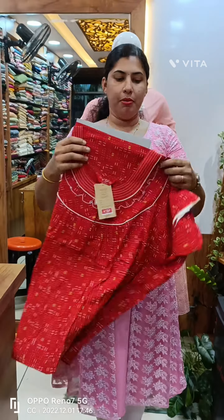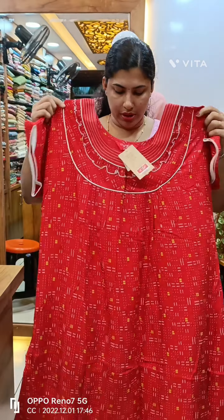This model is 740 plus. This model is the rayon material.